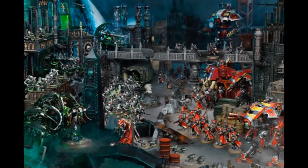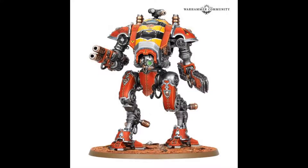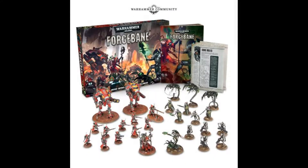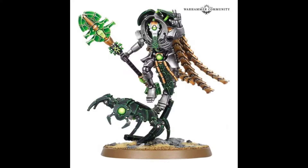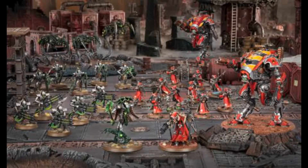I think another reason Games Workshop are doing this is that it's two of their less popular armies. Neither of them are the ones you see being used in your local game store every week. You see Space Marines, Chaos, Death Guard, Tau, Guard, and stuff like that. Necrons are actually quite an easy army to start with, but they're just not as popular. These are two armies who are slightly less used.